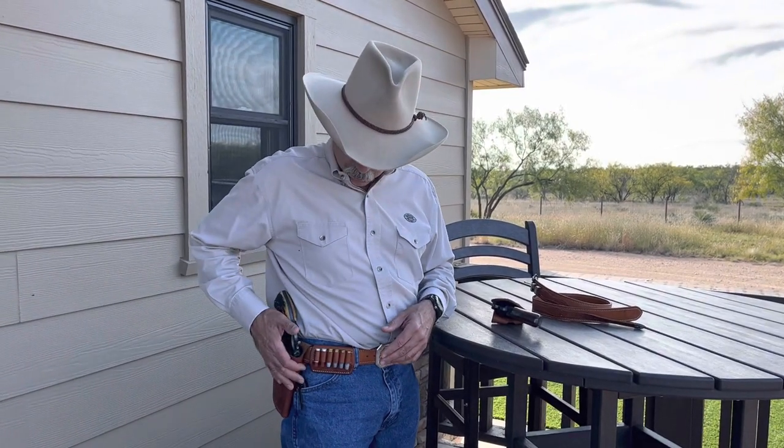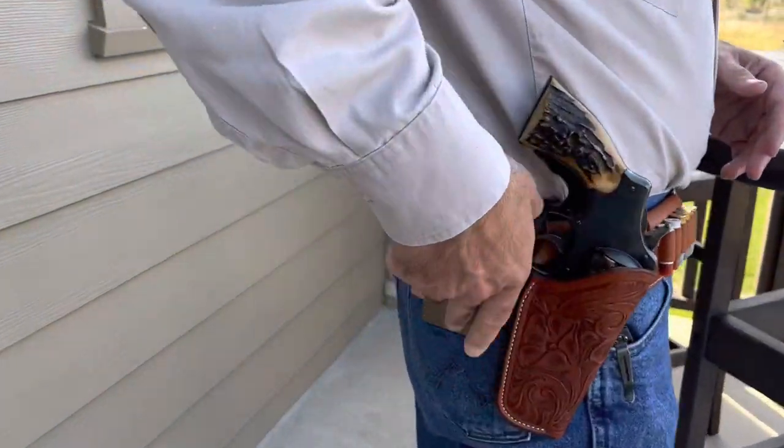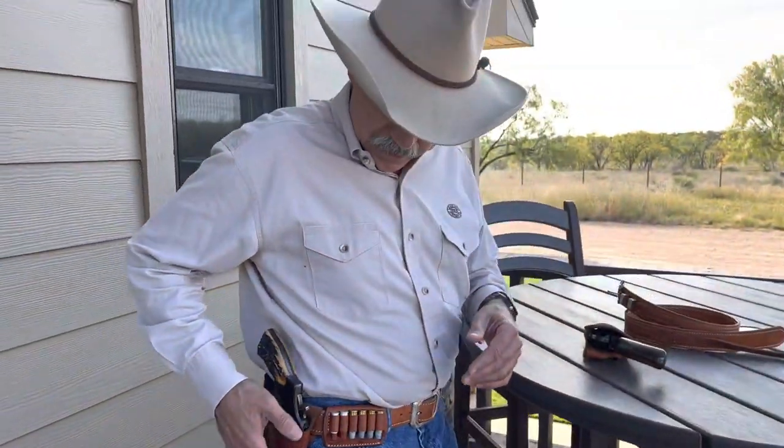Part of what makes you proficient at anything, whether it's handgunning or whatever, is consistency. Being able to put your holster in the same position every time is going to make you more consistent with your draw presentation. It's a really handy device — it doesn't get in the way of reaching into your pocket or anything, and it solves a problem quite efficiently. Thank you, until next time.